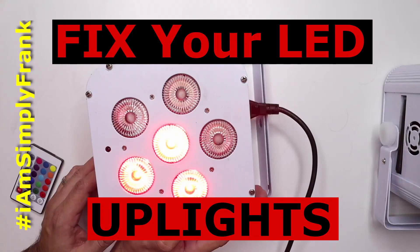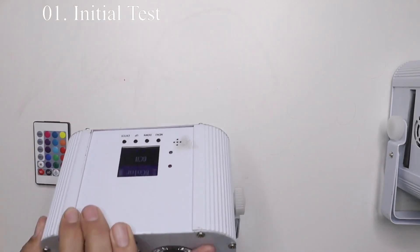How's it going YouTube, I am Simply Frank with Elegante Entertainment and in this video I am going to show you how to repair your LED up lights. I myself am a wedding DJ here in the Houston area, so from time to time I find myself having to repair some of my ultra up lights, and in this video that's exactly what I'm going to show you how to do.